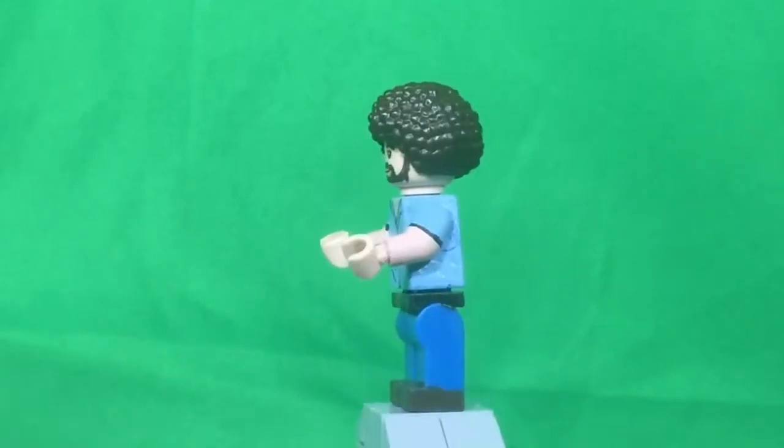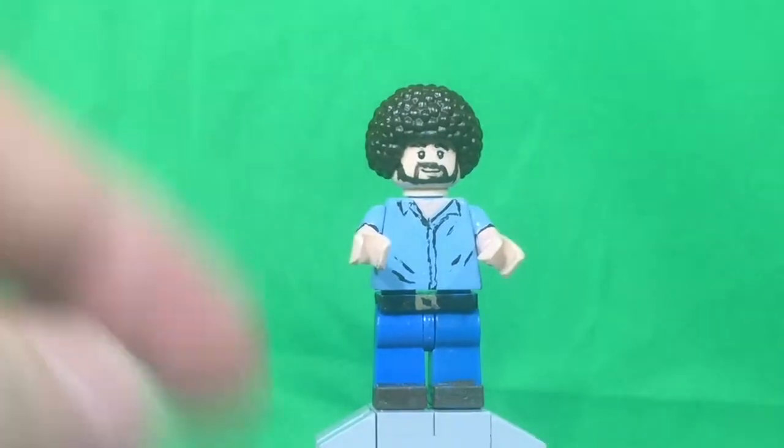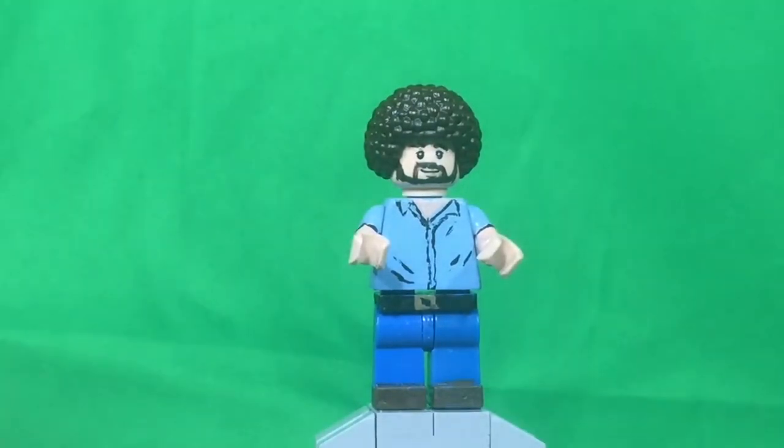Now starting off with the hair piece, just a standard Lego dark brown afro. I would take it off, except I would totally ruin the minifigure and there is nothing that it is hiding.